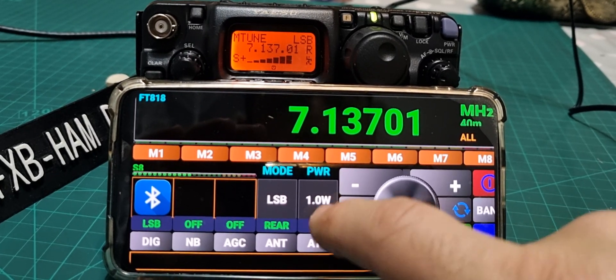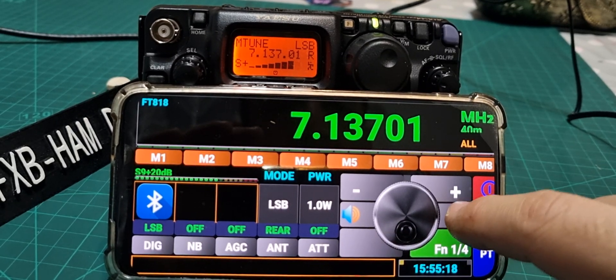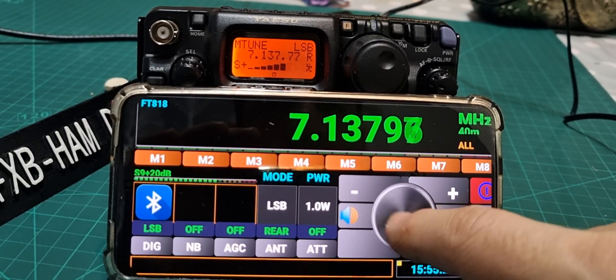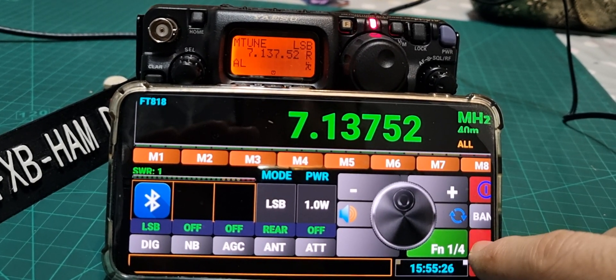There's what looks like a mute button — could be a mic function, I haven't used that. There's another button that might lock the frequency but I don't actually know what that one does. PTT seems to work as PTT.